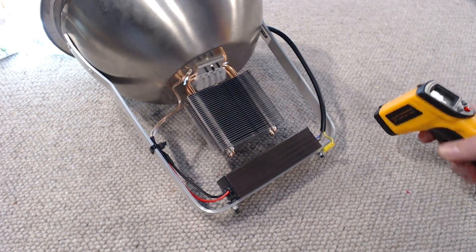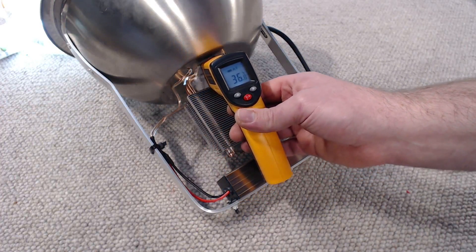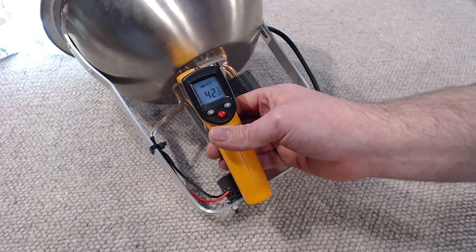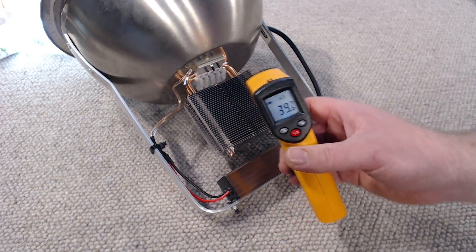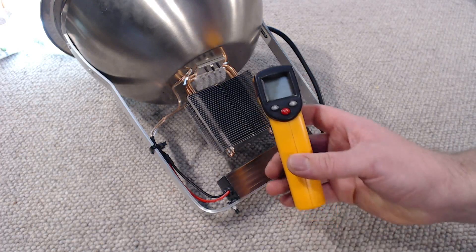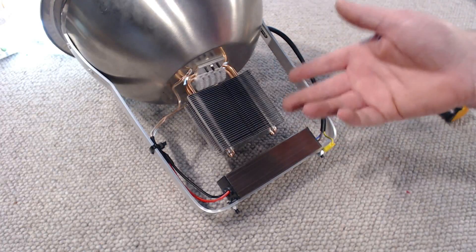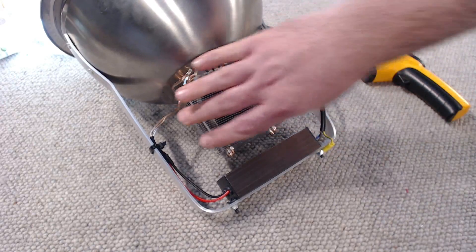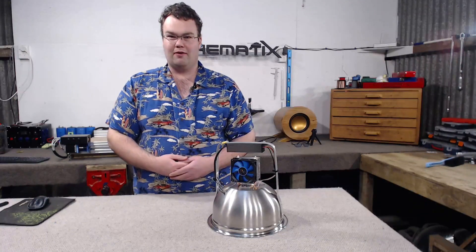It hasn't quite been an hour but the temperature is holding pretty steady — it's stayed this way for the last half hour. We're peaking around 40 degrees on the heatsink. It's pointless pointing the infrared gun at the LED module itself because the front of that will probably be around 200 to 250 degrees Celsius. Epistar lists the operating temperature of this LED between minus 30 and plus 80 degrees Celsius, and with the heatsink at a mild 40 degrees we're well within the parameters set by the manufacturer.